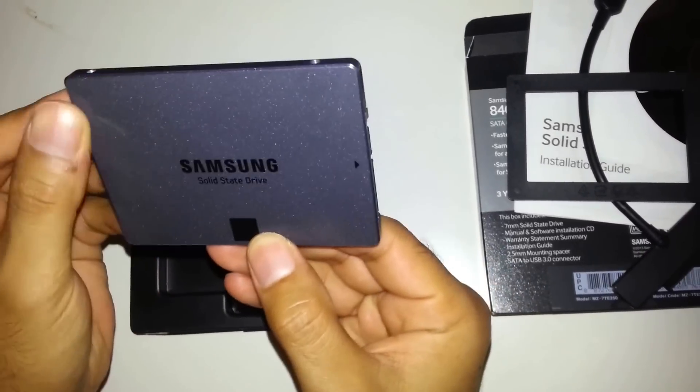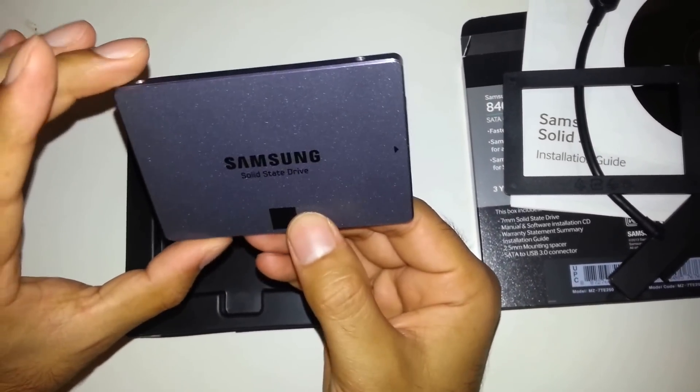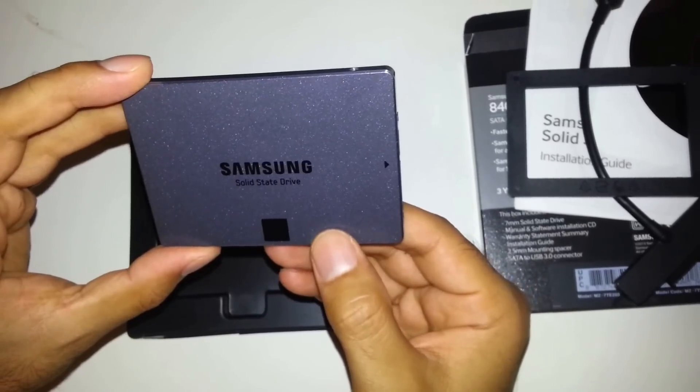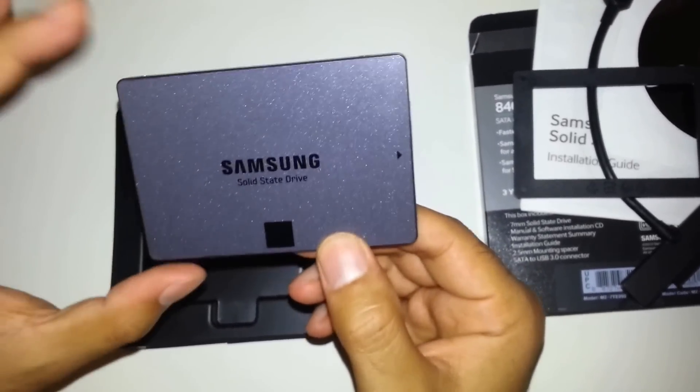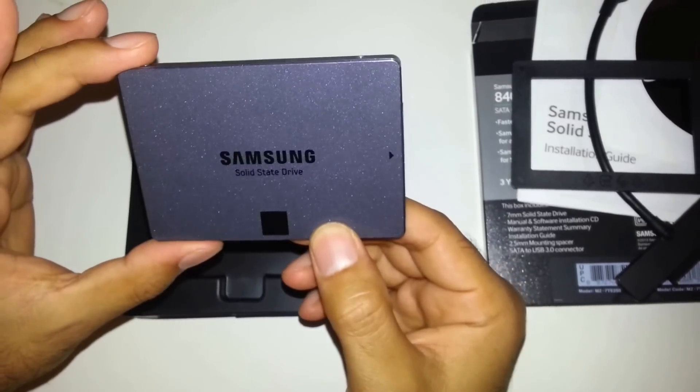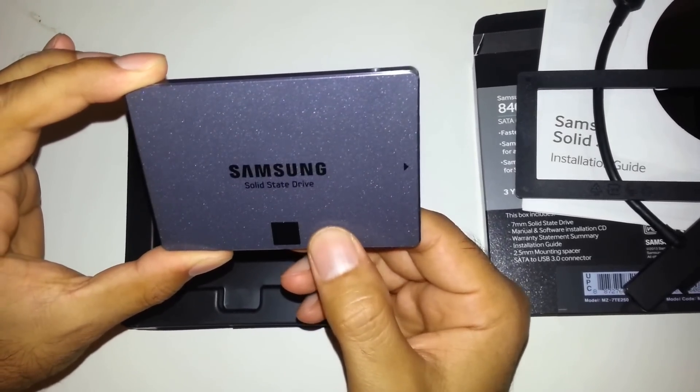I bought this for £130, but I think you can get it from Samsung or eBay for around £140. I will be testing this drive on a couple of old laptops and uploading more videos to show you how much difference it makes for your system. So keep watching — thank you, bye bye.